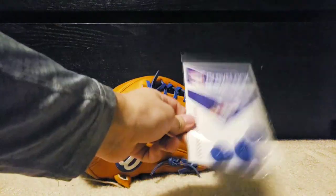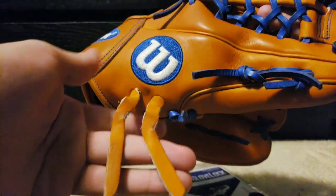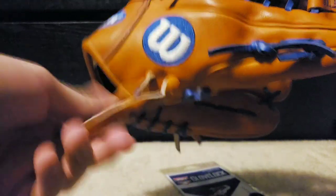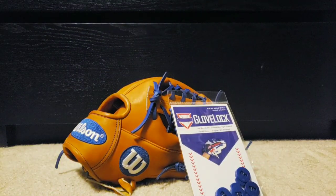I never thought that these laces right here on the thumb and pinky coming loose was such a big deal. I thought it was just some little thing that really didn't affect the way the glove worked or how you played, but the more I looked into gloves, the more I got into gloves. I found out that it was very important that these laces stay tightened and I always ran into the issue of them untying.